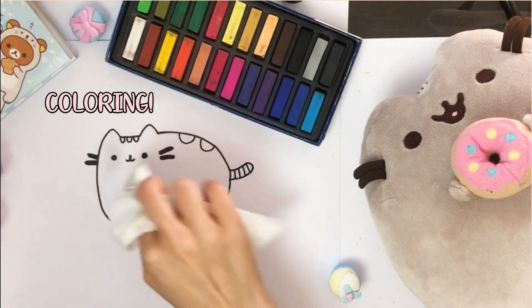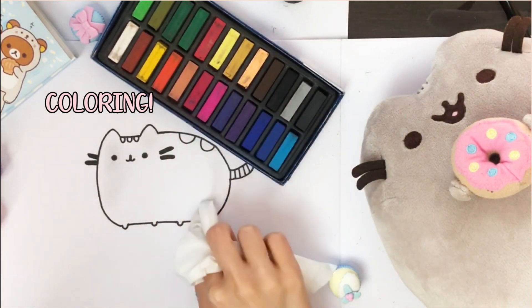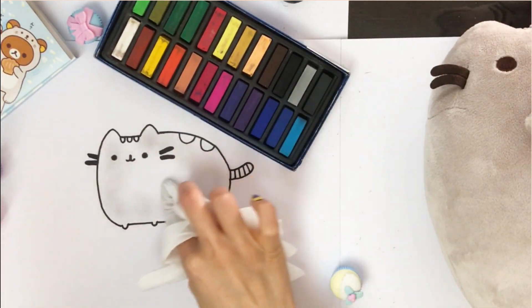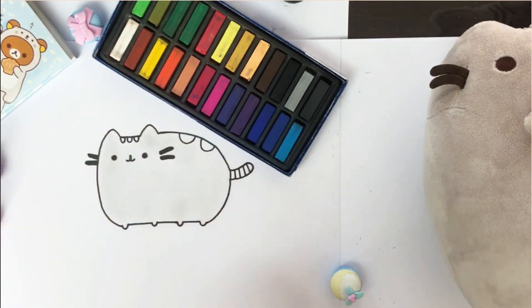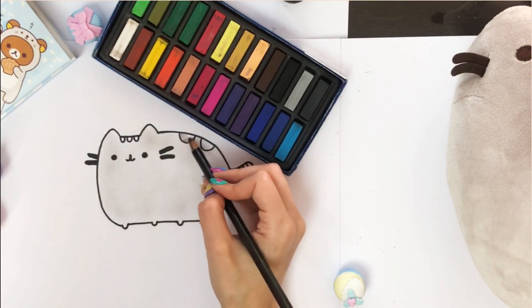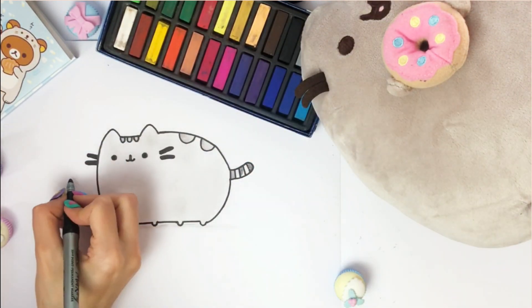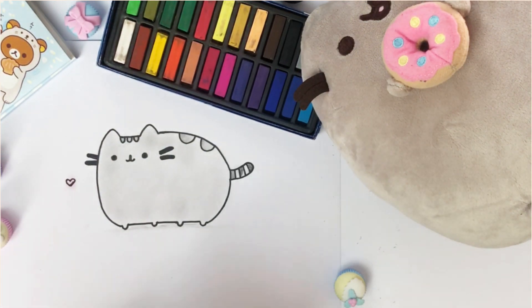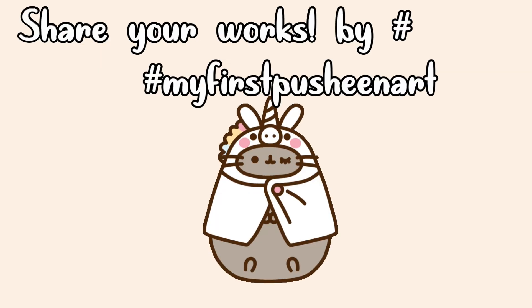The last step would be coloring. You can use any coloring tools you like. I recommend colored pencils, but I will be trying soft pastels, as I want to keep the colors light. The process is simple — take a tissue, press slightly against the color and then smudge it on the paper. We're now done. Thanks for watching. I hope you found it helpful. Share your drawings with me on Instagram by writing the hashtag MyFirstPusheenArt. Take care and I'll see you in the next video.